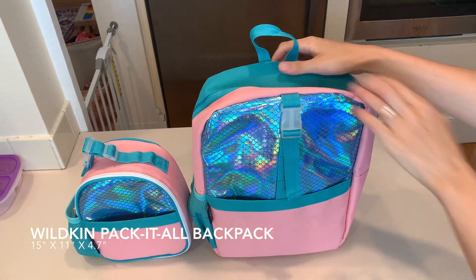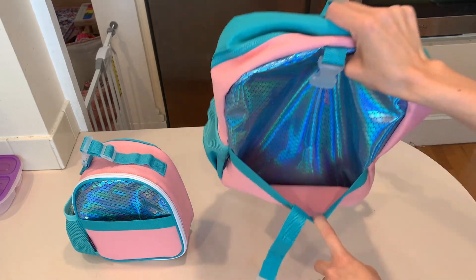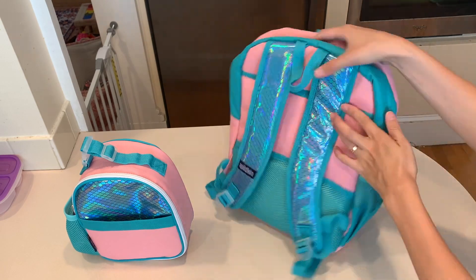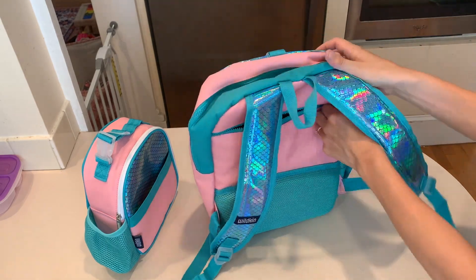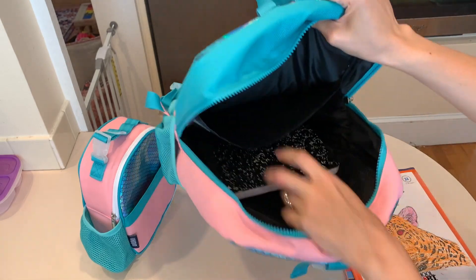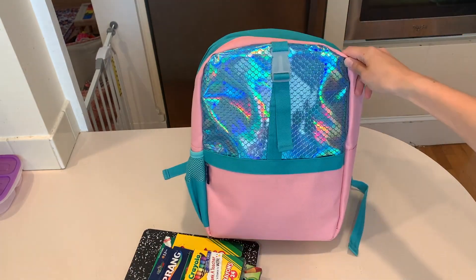Now moving on to the backpack. My daughter loves the pink and blue mermaid design and is so excited to use it for third grade. Wildkin has a lot of fun colors and patterns which you can check out on their website. This bag is nice and big and has lots of pockets — there's one on the front and I love how the mermaid scales go all the way down into that pocket. There's another pocket on the back, a place for a water bottle on the side, and two pockets on the inside of the bag. The lunch bag does fit inside the backpack, but if you have a lot of school supplies in there you can also clip it to the front.